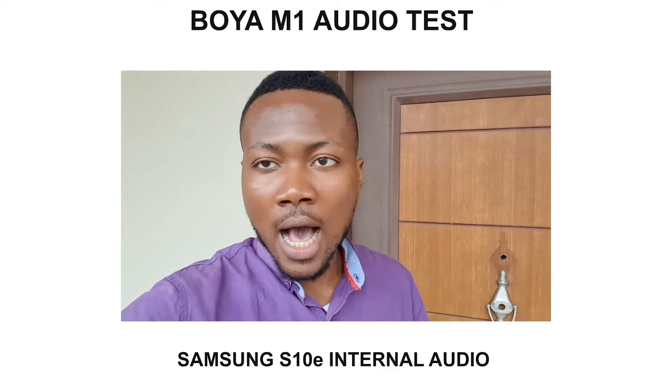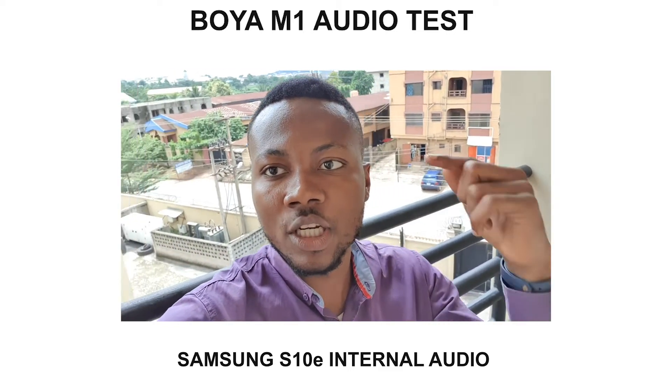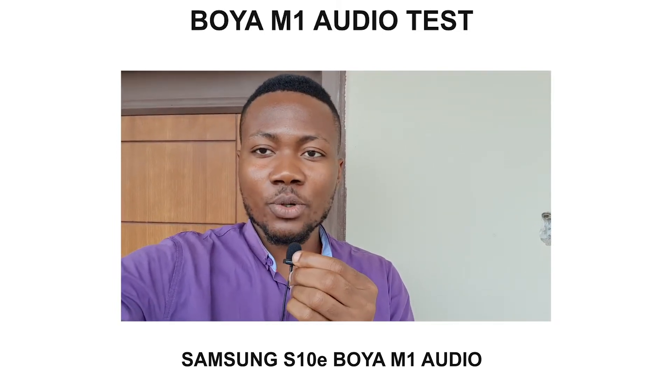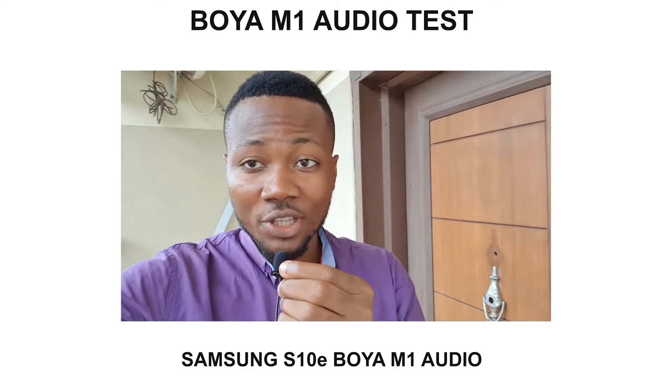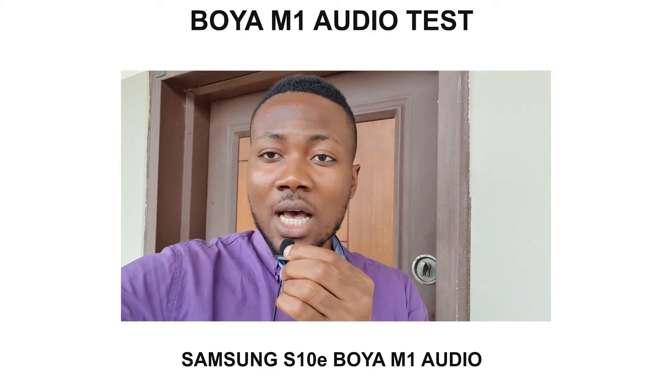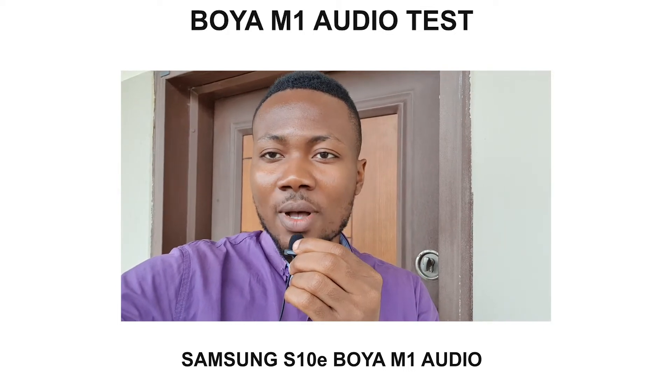This is the sound coming out from my Samsung Galaxy S10E. I am currently outdoors at 11:21 a.m. with vehicles running at high speed, a generator nearby, and people talking downstairs — a very noisy environment. This is the internal microphone of the Samsung Galaxy S10E. And this is how the Samsung S10E sounds with the Boya mic plugged in at the same position under the same noise conditions. I'll go silent now so you can see how the mic handles ambient noise.